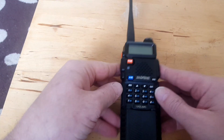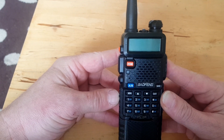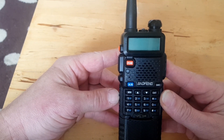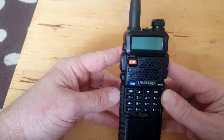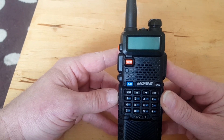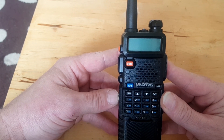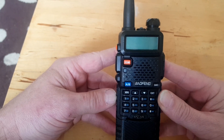So we've got a Baofeng UV5R and I'm going to show you how to program repeater frequencies, offsets, and CTCSS tones into the menu. The instruction manual that comes with these radios is pretty dire to be honest, and when you're searching through the manual to find out how to program repeater offsets, it's useless. You might as well throw it in a bin and just play with it — and that's how I found it, purely by accident.